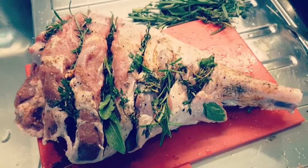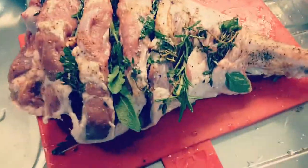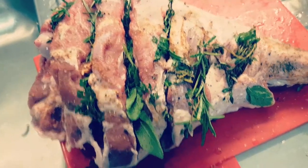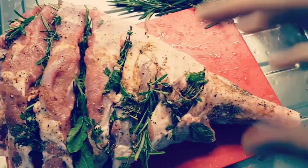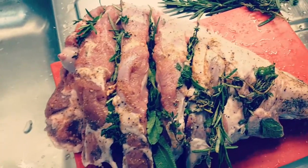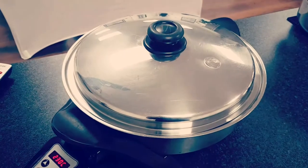Hi everybody, we're going to roast the whole lamb. As you can see, just cut a few slices on the top and put some roasted vegetables like sage and rosemary, add a little bit of salt. It goes into the skillet — we got the skillet on 230, as you can see — and now I'm going to put it on.